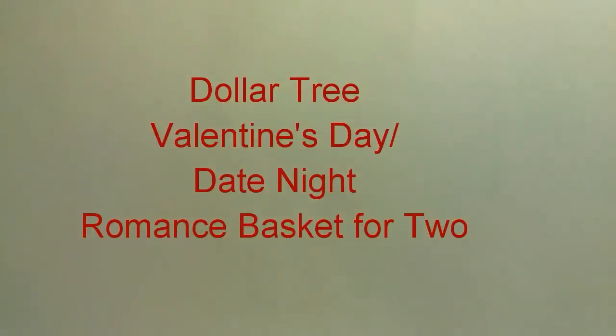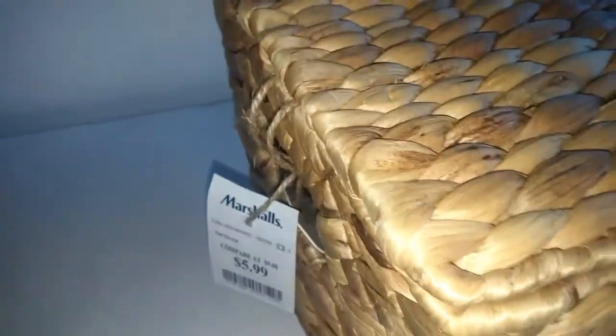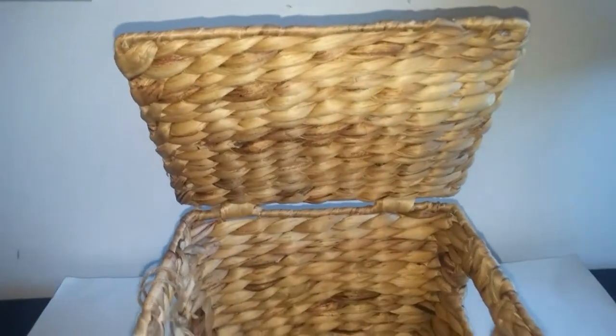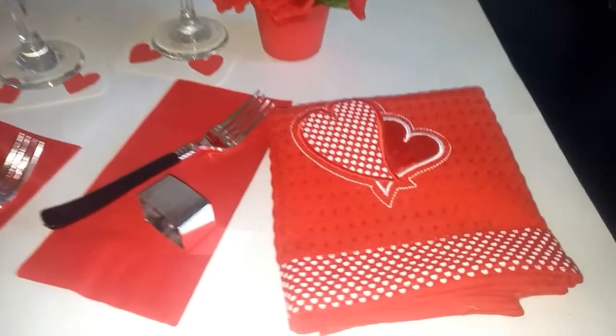Hello, good people! In this video I will be showing you how to make a romance basket for two. You will need a basket and items of your choice. I got this basket from Marshall's and it was $5.99 — I thought it was a good deal. It kind of reminds me of a picnic basket and it has handles on it, so if you want to use it for Valentine's Day, whether it's in front of your fireplace or in your bedroom, you can just lift it by the handles.